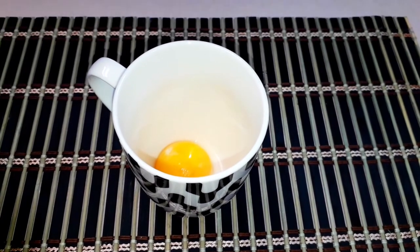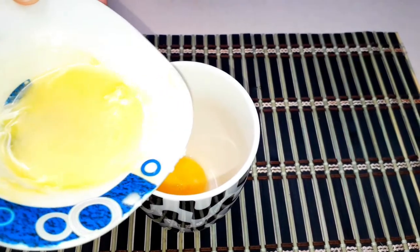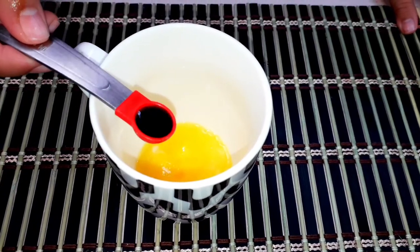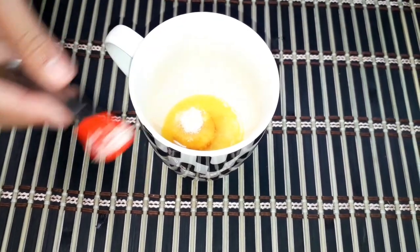Firstly, we will be needing one egg yolk and we will be needing one tablespoon of melted butter. Next, we will be needing one-fourth teaspoon of vanilla extract. Now we need one-fourth teaspoon of salt and one tablespoon of brown sugar.